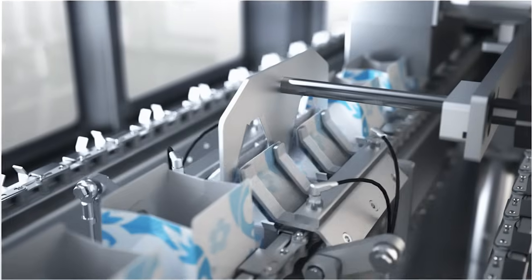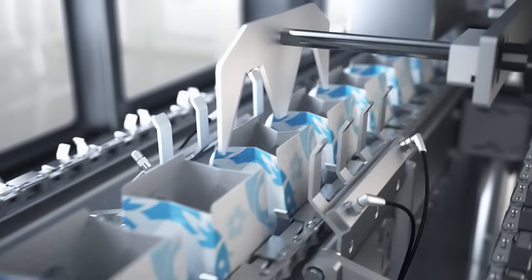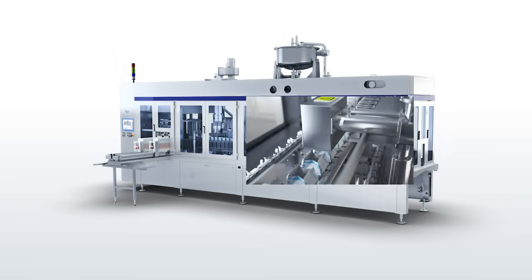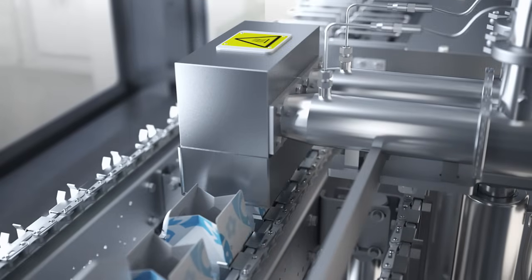The tops have been carefully pre-folded to prevent misalignments in the final top folding and sealing. The top of the package is then heated with hot air to prepare it for sealing.